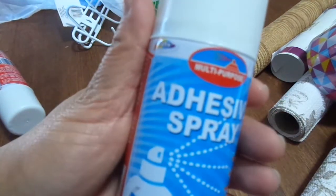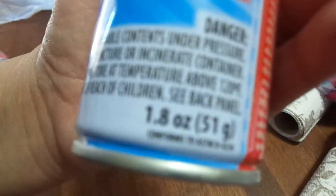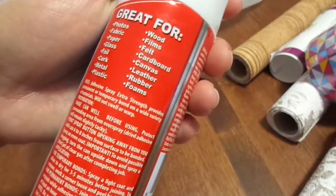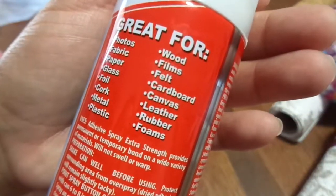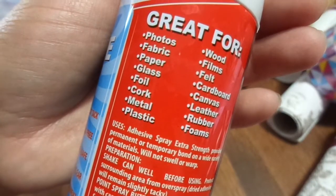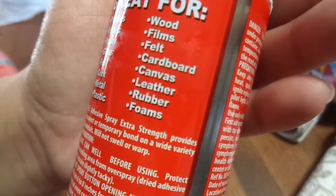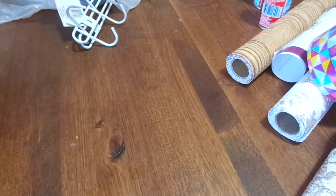My Dollar Tree has these adhesive sprays. I don't know if they're good or not, but it says extra strength and it's 1.8 ounces. I got two of those — I didn't want to get too many in case they weren't very good, but I wanted at least two in case they are good and they run out. It says it's great for photos, fabric, paper, glass, foil, cork, metal, plastic, wood, films, felt, cardboard, canvas, leather, rubber, and foam. I'm gonna try it because I have the Elmer's adhesive spray but that stuff's expensive, so if this works really well I'll go back and get more.